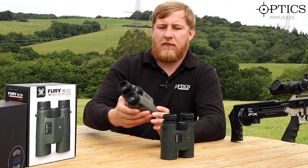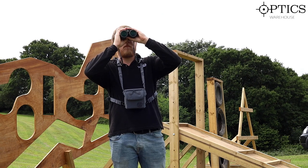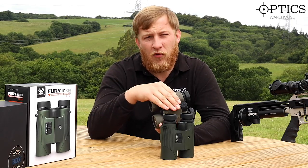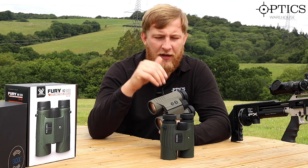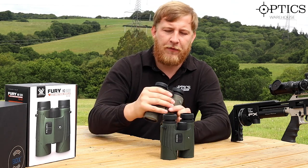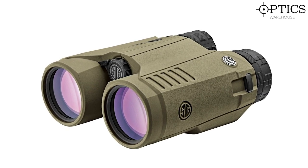Moving across to the Sig — after testing today these definitely have superior image quality. The ping for range finding is faster and seems more precise; we get a more accurate reading time and time again. It's not a huge difference in accuracy between them, but the Sig does just seem to ping that bit better and return that bit more accurate a reading.